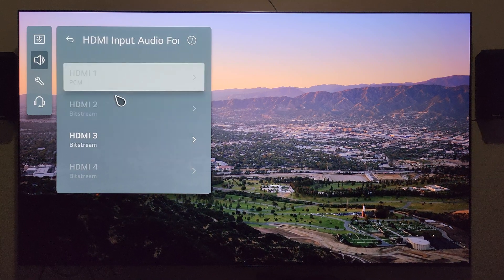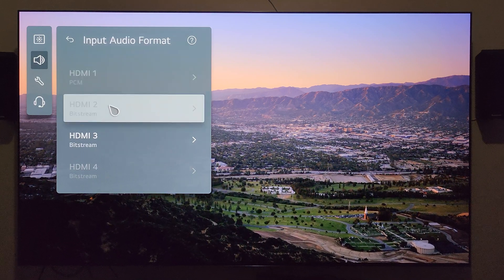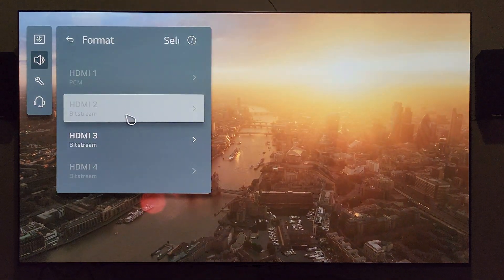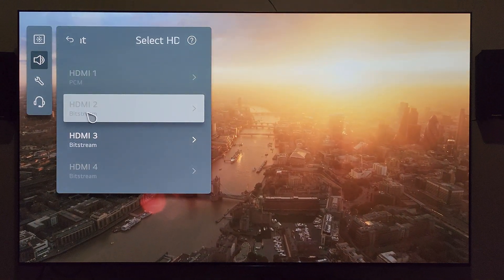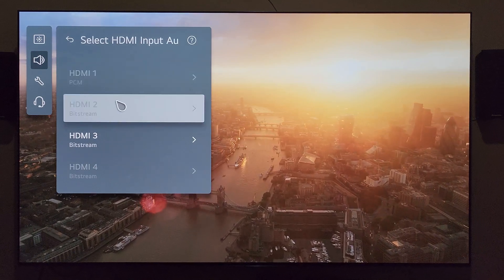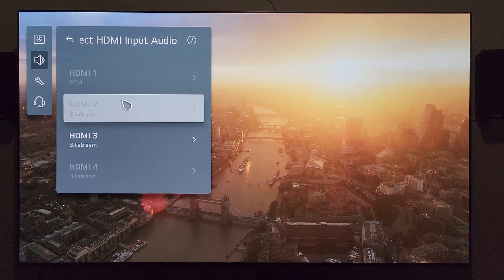The other thing I thought was kind of tricky: I have my receiver on HDMI 2. It's grayed out because I'm not on that input right now, but I also have this set to bitstream just to make sure I didn't have it set up incorrectly in a way that was somehow preventing Atmos.